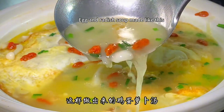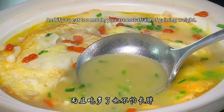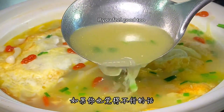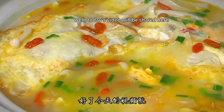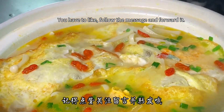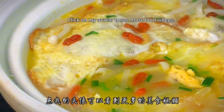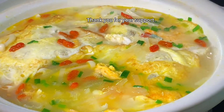Egg and radish soup made like this — isn't that simple? And if you eat too much, you don't need to be afraid of gaining weight; it's light and not greasy. If you feel good about it, collect it and try it. Today's video will be shared here. If you like my video, please like, follow, comment, and forward it. Click on my avatar to see more food videos. See you in the next video, thank you for your support.